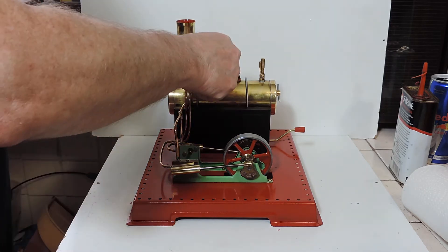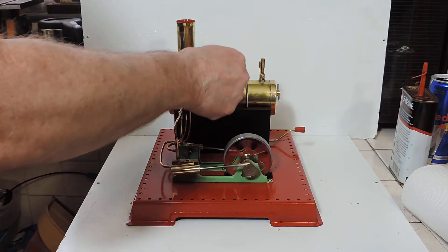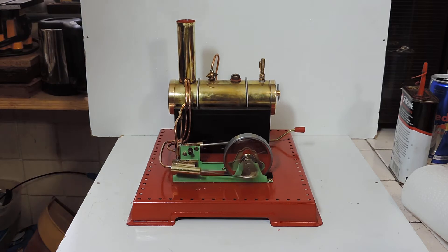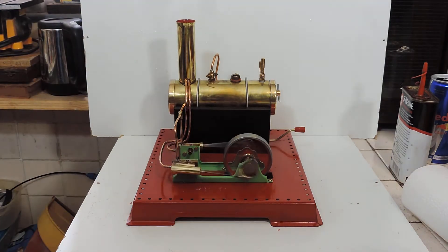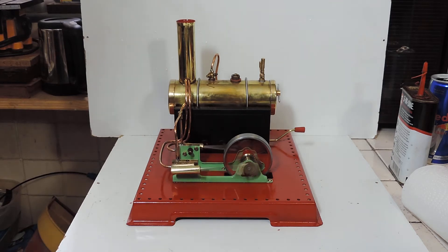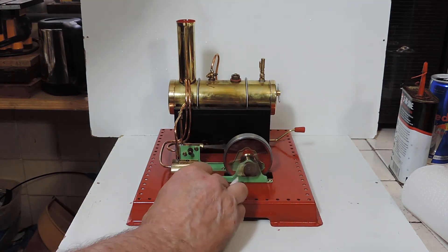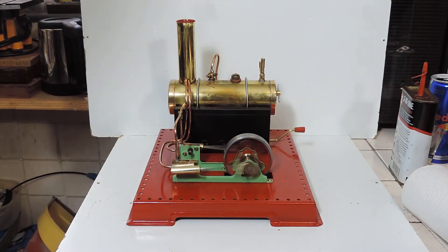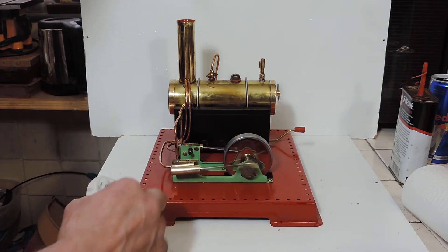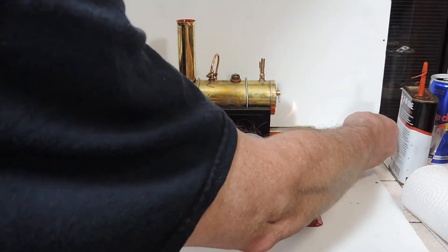Right, I've fired it up a little bit. There we go — purring along. Perfect. Well, as you can imagine, I'm well pleased with that. Nice little restore. It's a really superb running little engine. The burner appears to be working correctly, nicely.